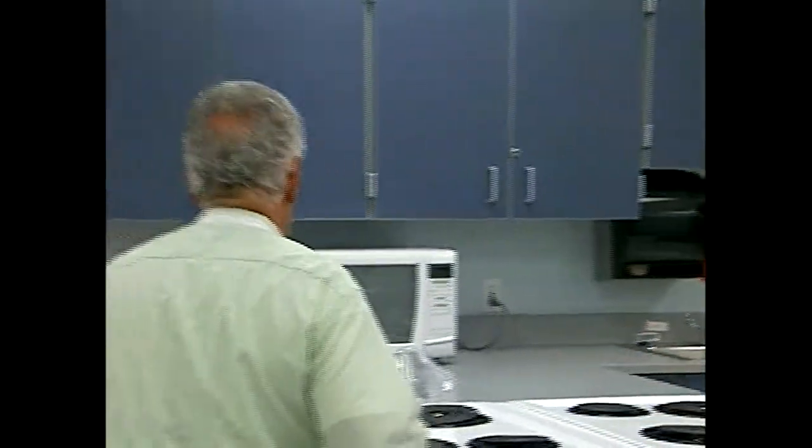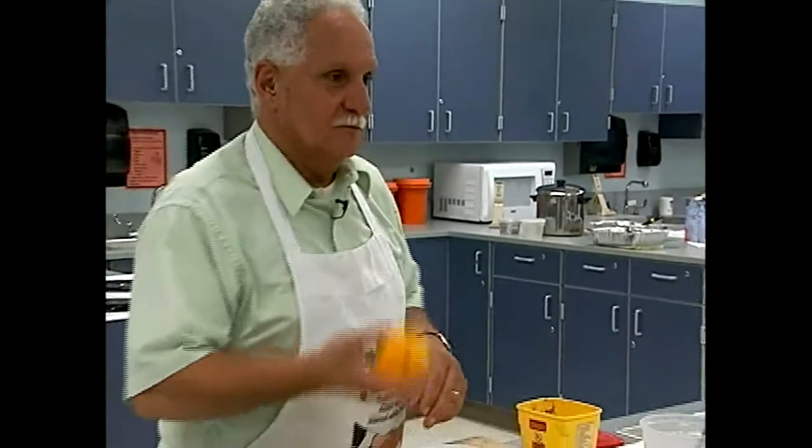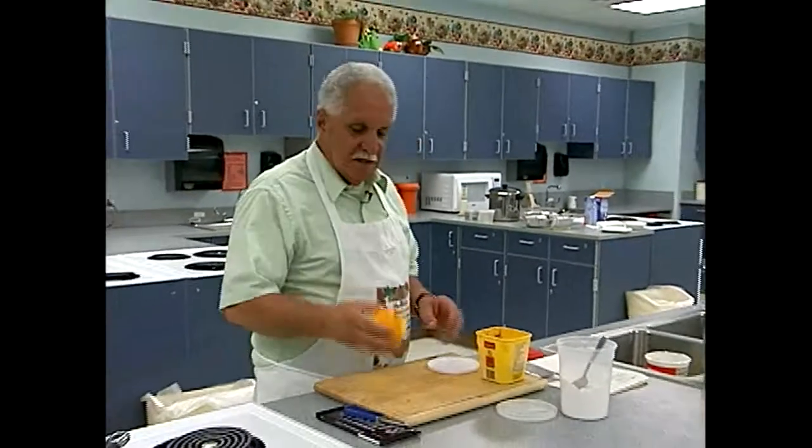I like the flavor of chocolate and orange together — there's a candy bar that combines them. At the end we're going to put some chocolate curls or shavings on top; I'll show you how to do that quickly. I'm going to juice this orange and add it in.